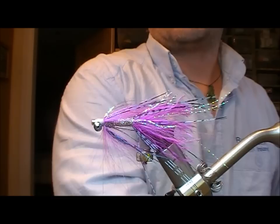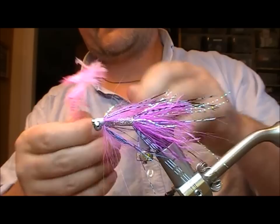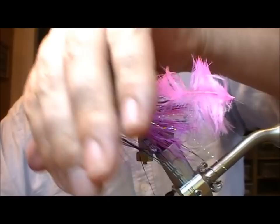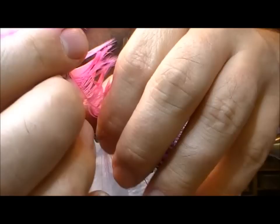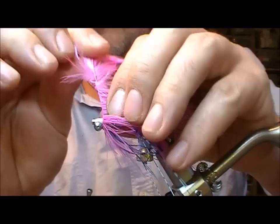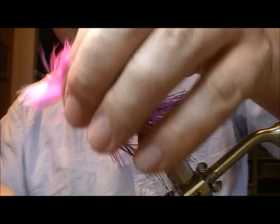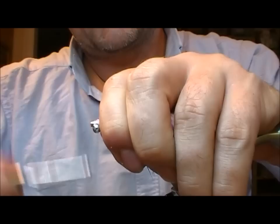And now I'm going to put on a pink schlappen-type feather. Double that over — it's easier to control that way. Tie it in by its tip and fold it back. The schlappen will then control to a certain extent what we've wrapped on before it. I'm just going to pull all that out of the way, stroke it back as I go. This will allow us to get up in behind the eyes there. Tie it off.